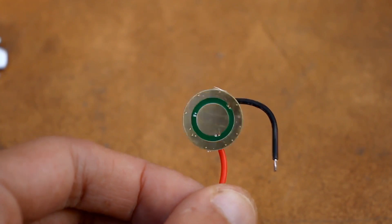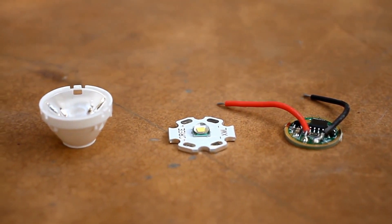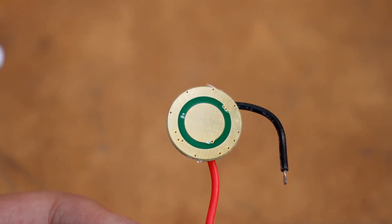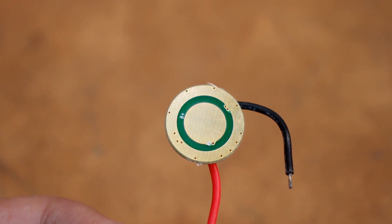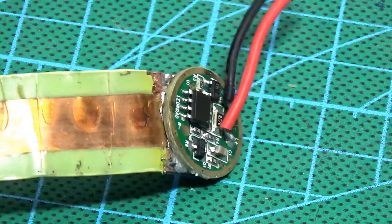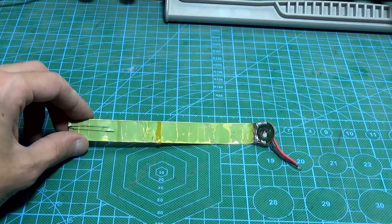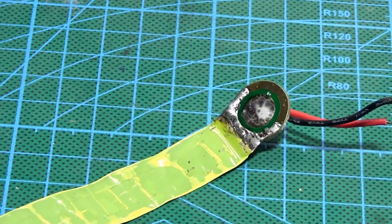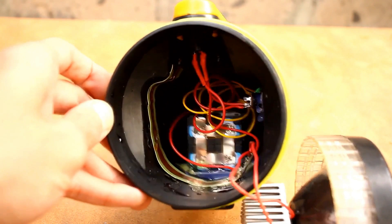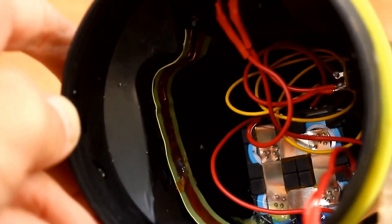Regarding the driver that overheated at maximum power — this is generally normal as it is designed to work in flashlights with a metal casing, where the driver's ground plane is pressed against the casing and heat is dissipated from the board. In our case it's different and the board will essentially be hanging in the air. I solved the heat dissipation in a simple way: a copper tape soldered to the driver's ground plane, with the tape itself glued to the flashlight casing with epoxy resin. Thanks to the large area of the tape, this heat dissipation is quite effective, and the problem with driver overheating is no longer relevant.